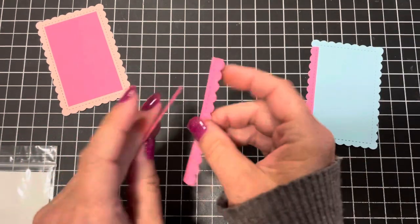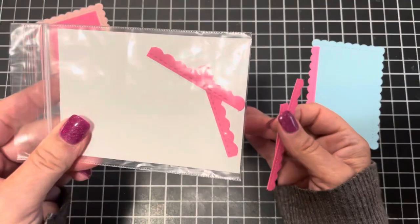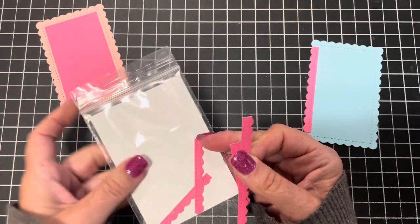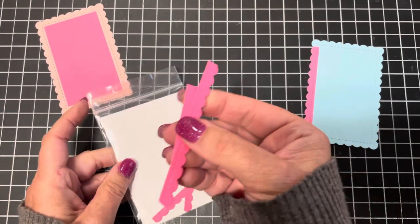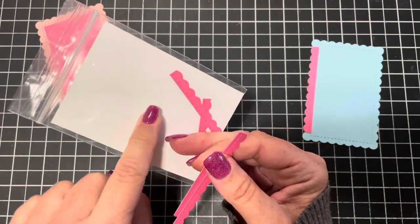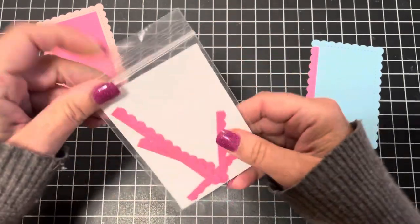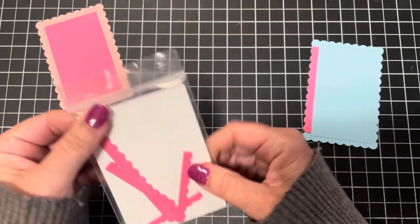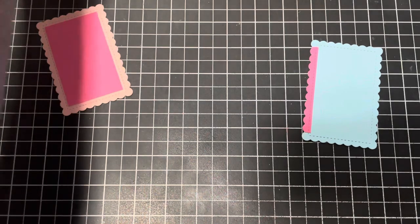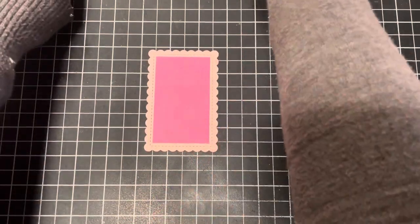For these two little border pieces, I like to save the packaging that Stampin' Up embellishments come in. I store scraps in these bags so nothing goes to waste. I trim down white cardstock to fit the bag and keep all my little scraps to use on another card or project, then store it with my other Stampin' Up embellishments in a little tub.